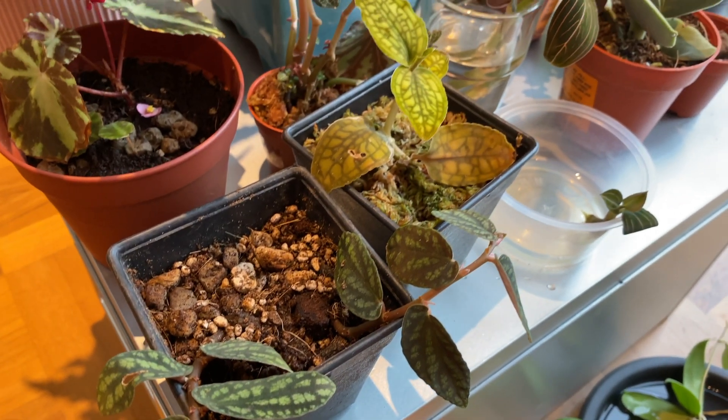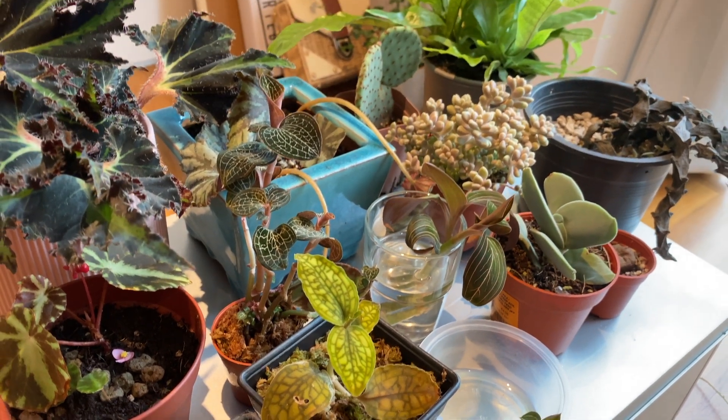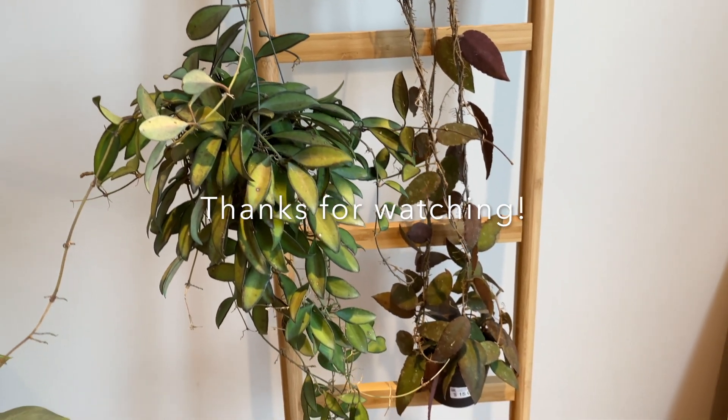So there you go — all 18 plants that I added to my collection this month! Please let me know which was your favorite and which ones you might want to get the next time you go to the nursery. Thank you for watching and please subscribe!